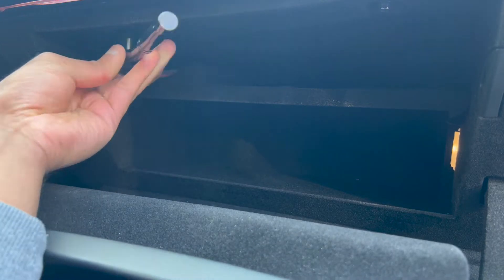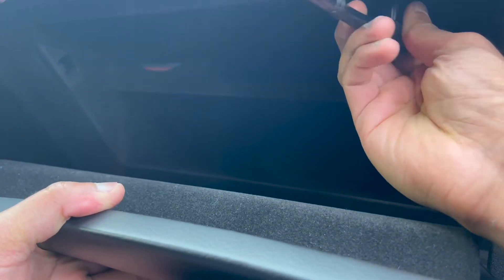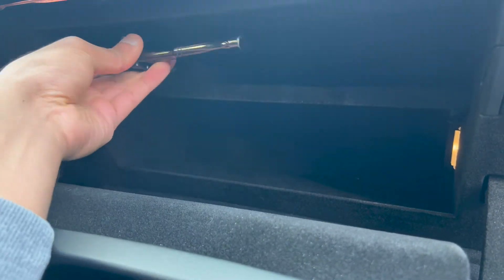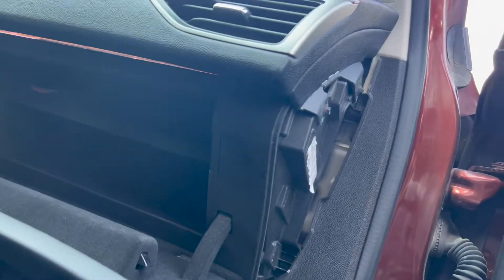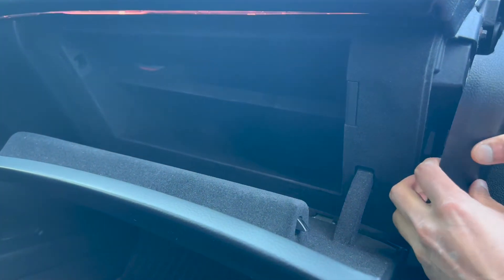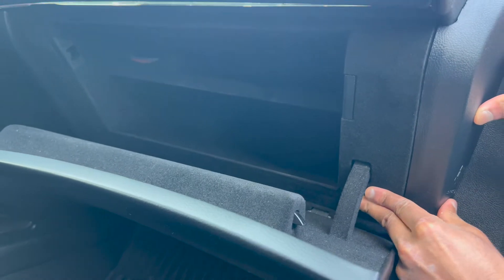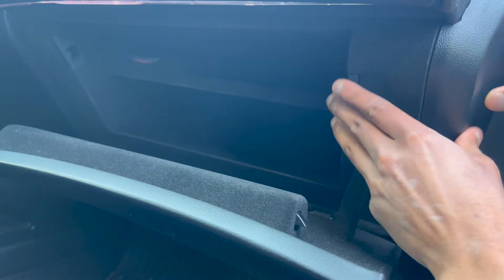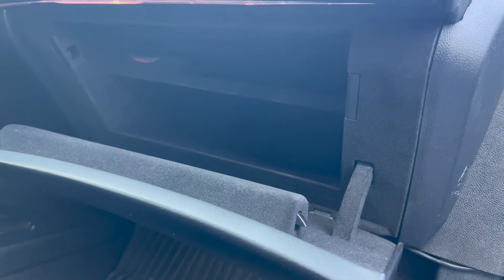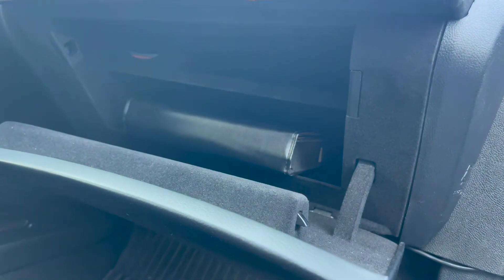Now you can install back the two 7mm bolts above the glove box — make sure to just hand tighten them. You can put the side plastic cover back on; it's just held by a bunch of clips. And of course, you can throw all your junk back into the glove box now. I hope you guys enjoyed this video. Please hit that subscribe button, and if you have any questions, just comment down below. Thank you.